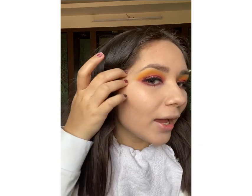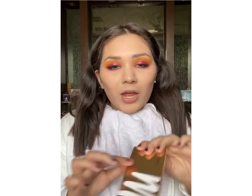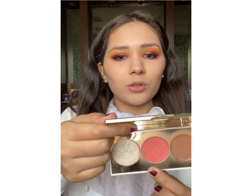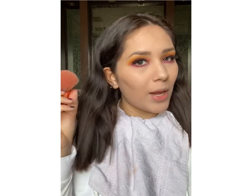Now I'm not going to use a contour or a bronzer. The reason being, I have these natural hollows on my face, so I don't need a bronzer — my face looks naturally contoured. Now for the blush, I'm going to use my very favourite MyGlamm Tresorate palette in the shade Showstopper. This is a 3-in-1 highlighter, blush and bronzer palette, and from this I'm going to use this very pretty coral blush with a fluffy powder brush.